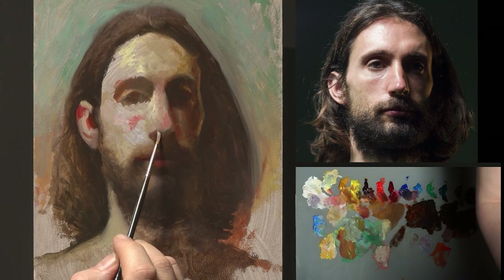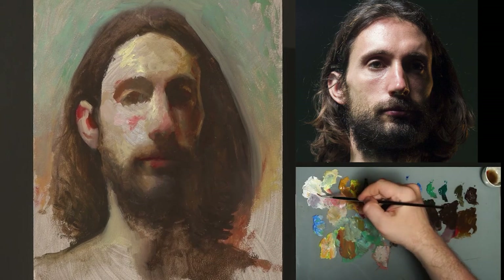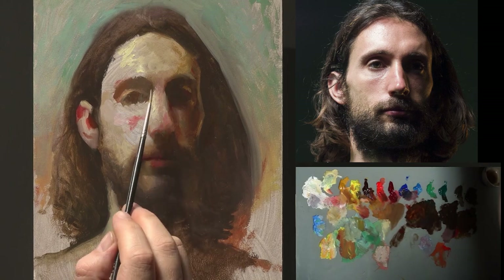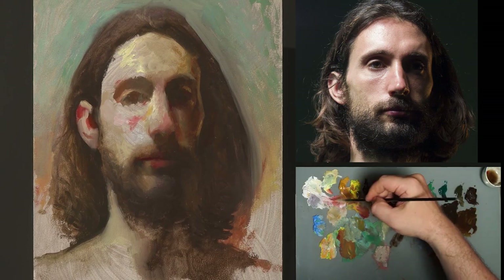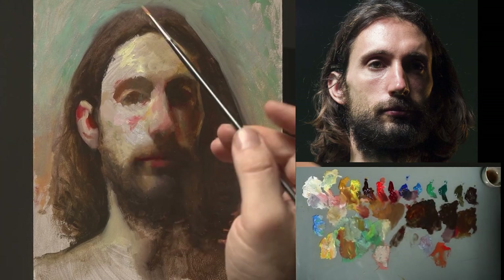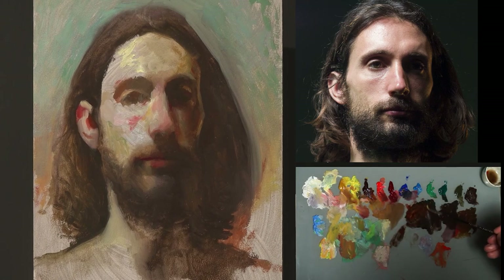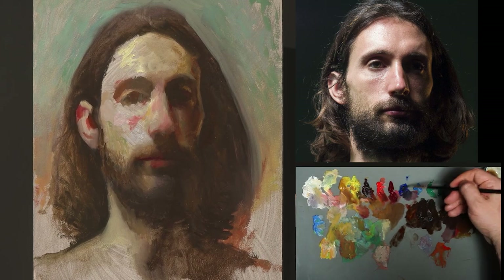The brushes I use for this stage are mostly rounds and long filberts in very small sizes. I like long filberts because I can use different sides of the brush and achieve different results — I can use one brush for broad strokes and the same brush for very pointy, thin-looking brush strokes.